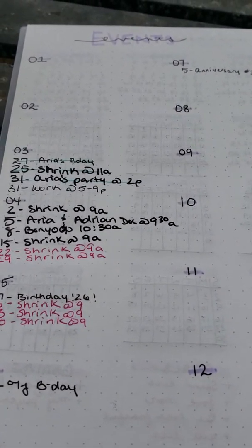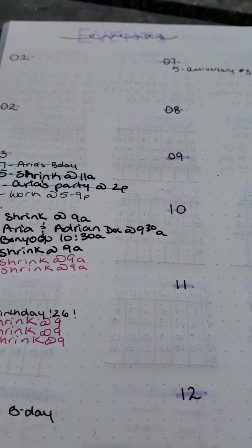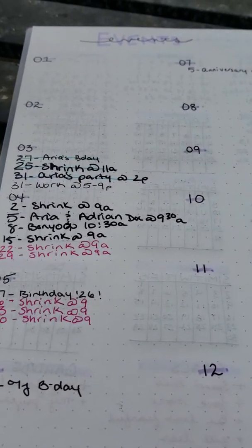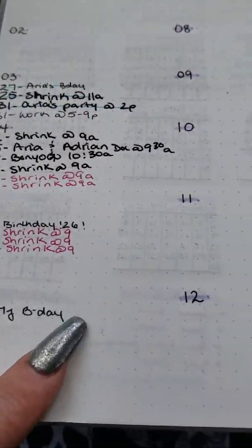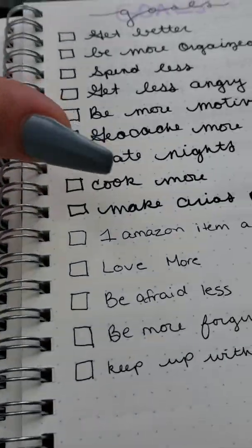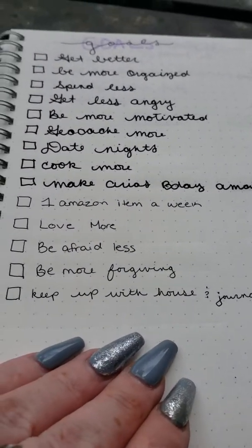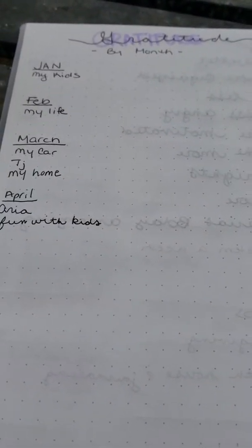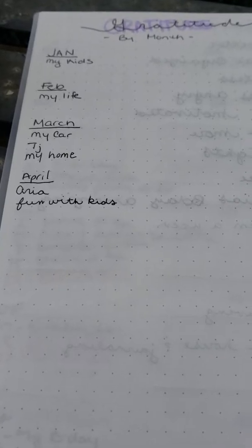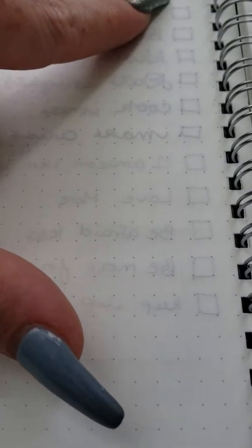There's almost no bleed-through except when I used a really thick Zebra gel pen. This is my events calendar and goals calendar. Excuse some of my language because I have a foul mouth. Here's my gratitude section — as you can see, there is ghosting but no bleed-through.